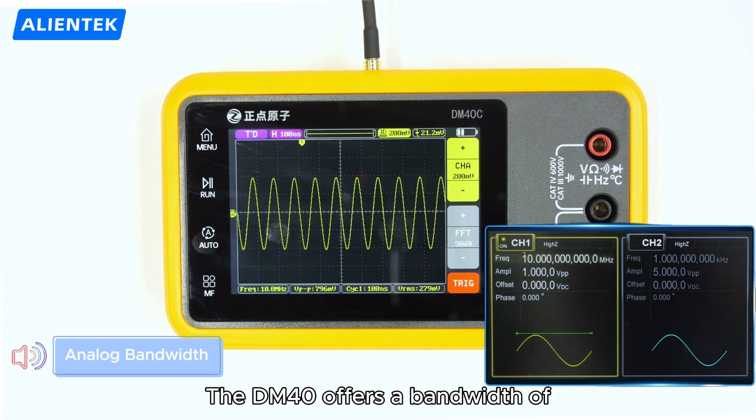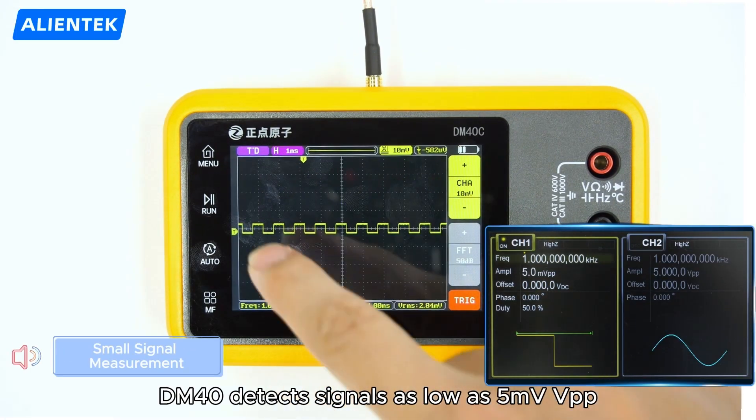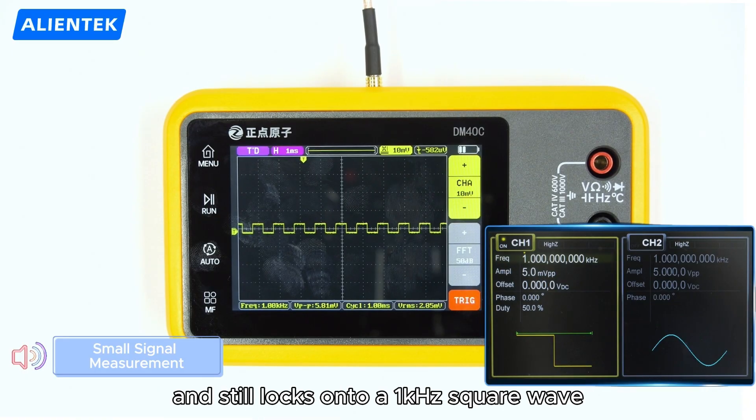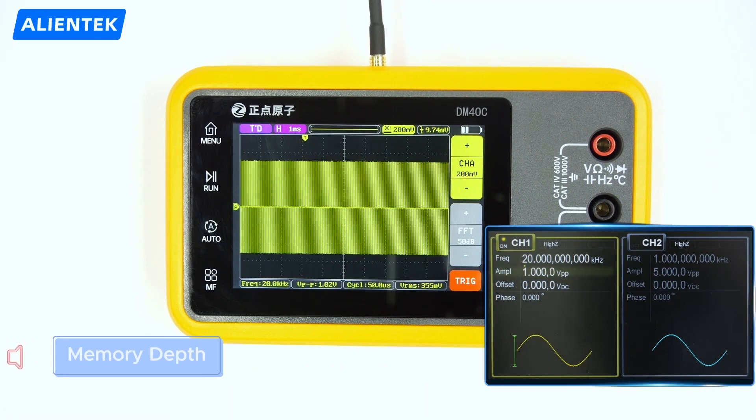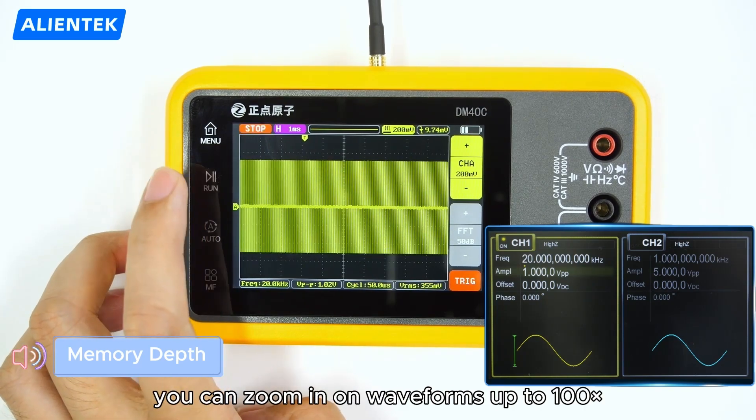The DM40 offers a bandwidth of 10 MHz on a single channel. It detects signals as low as 5 millivolts peak-to-peak and still locks onto a 1kHz square wave. With up to 64k points of storage, you can zoom in on waveforms up to 100 times.